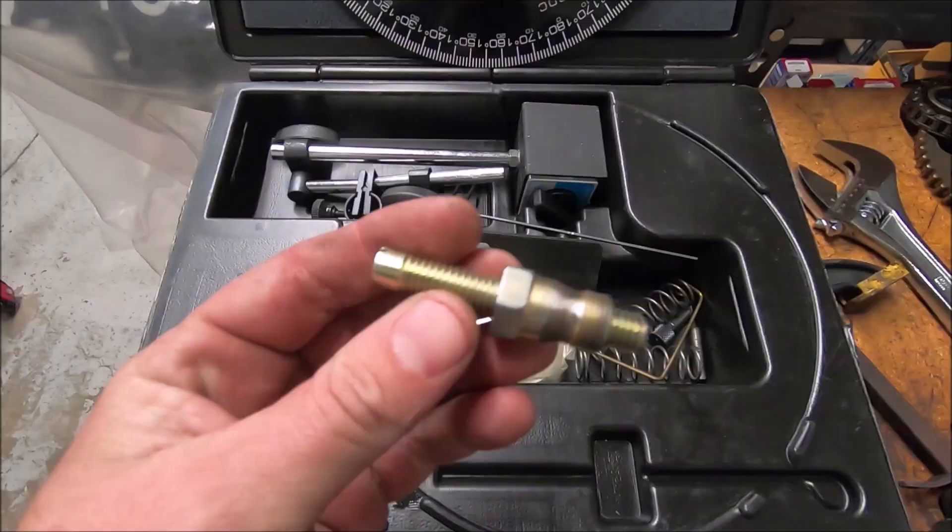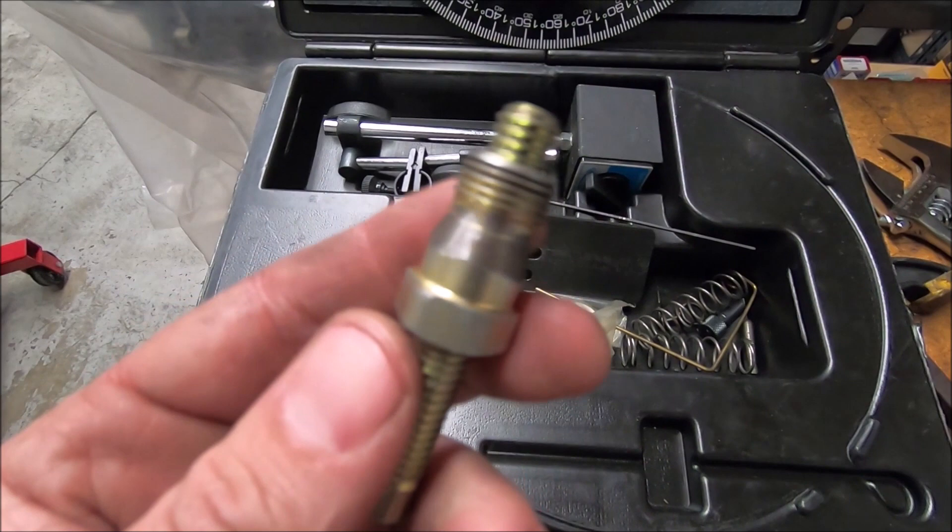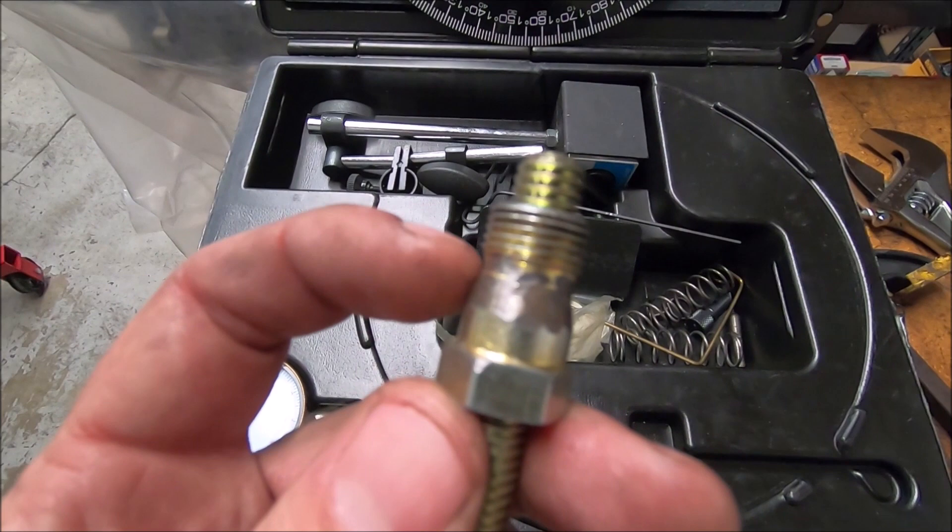Here's the piston stop that comes in the kit. It had a bevel on here — you can see that I had to grind it down. So if you have the four-thread heads you may have to do that. That's why I had to grind this down — this is a modified piston stop.